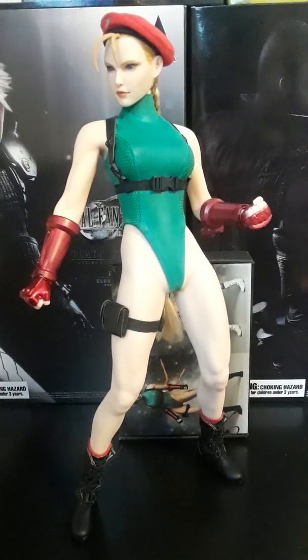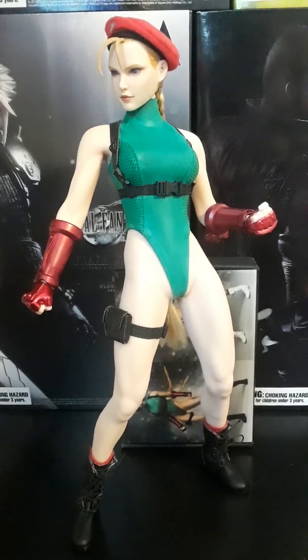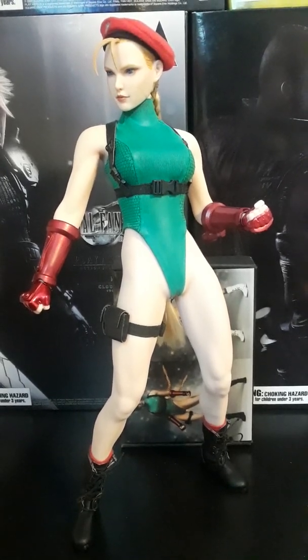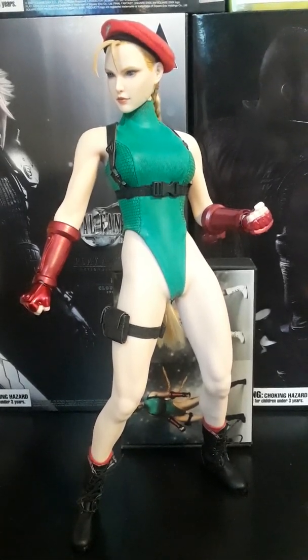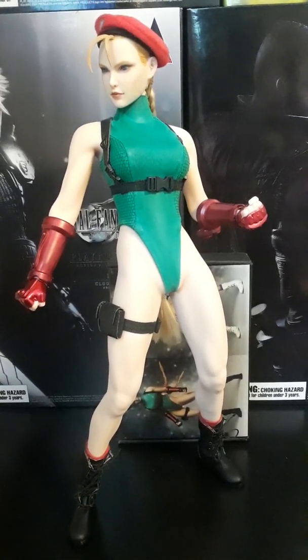Hey YouTube. In my last video I was having quite a few issues with this figure, but since then I've been able to take various measures via customization to fix it up and turn this figure into a masterpiece. I will show you the necessary measures that I had to take.